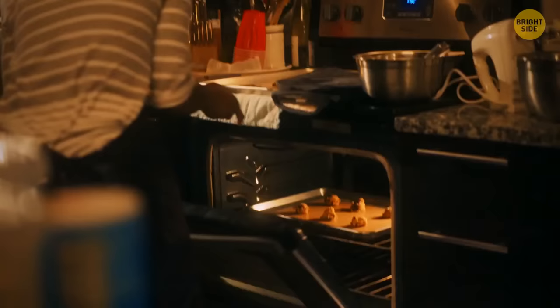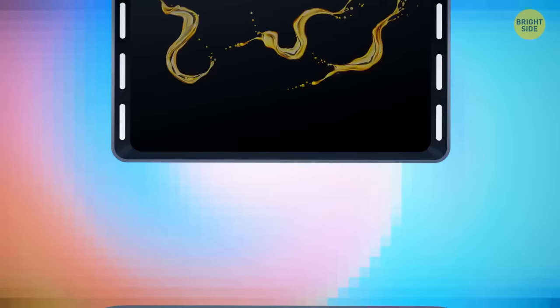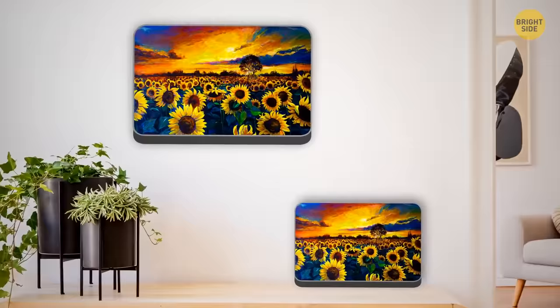Do you have one of those old baking trays that you never use but still hesitate to throw away? You can recycle it and make a gorgeous frame for a painting or a picture. De-grease the surface of your tray and attach the image to the bottom — in this case the frame will stick forward. Or you can flip the tray upside down and the edges will hide behind. Hang this construction on a wall or put it on a shelf, and feel free to use metal paint to give your frame an appropriate color.